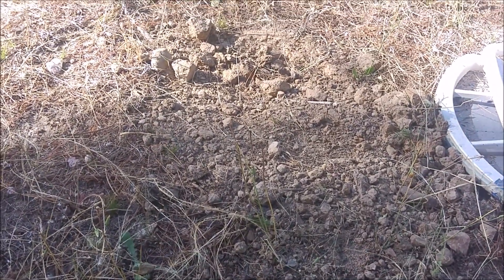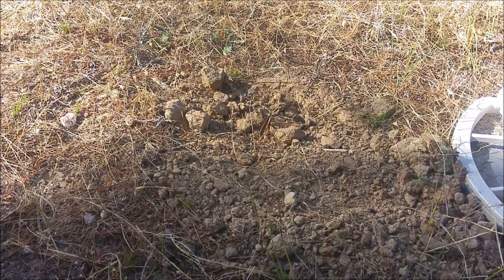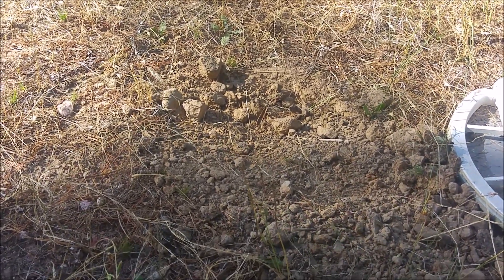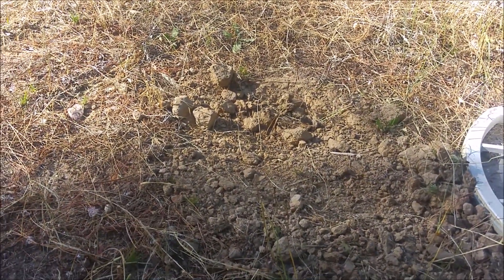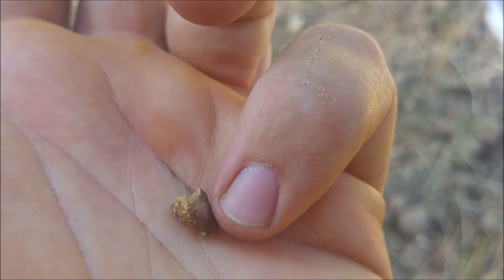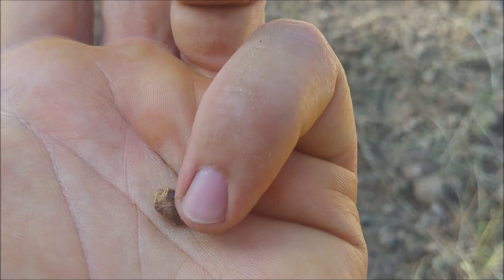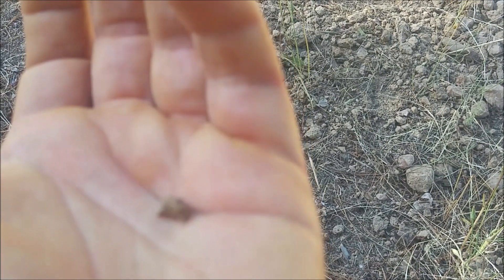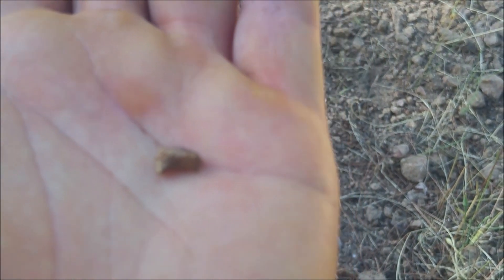There hasn't been anything too exciting happening for the last hour or so. Dug a couple of bits of lead, fairly shallow. I thought this was another piece of lead — first scrape and it was out of the hole. I'm quite surprised to see this — nice little nuggie, almost totally coated in ironstone. That's a good thing about this coil: it punches deep, but you've still got good sensitivity for the small bits.